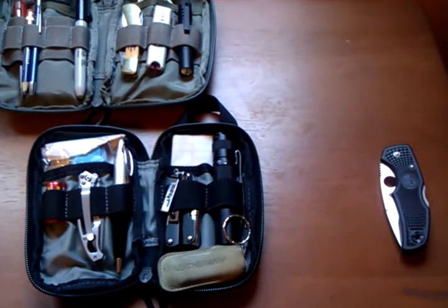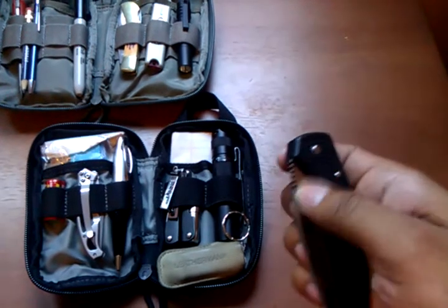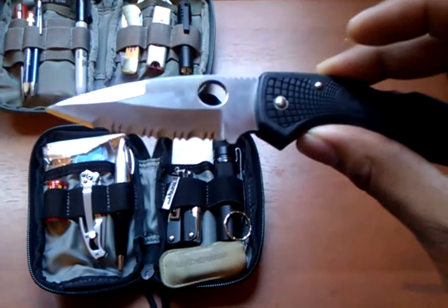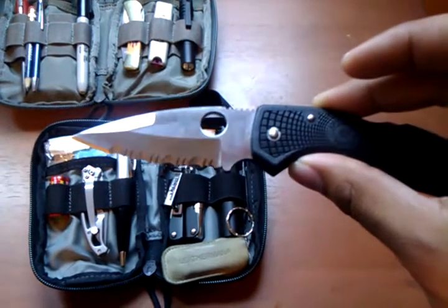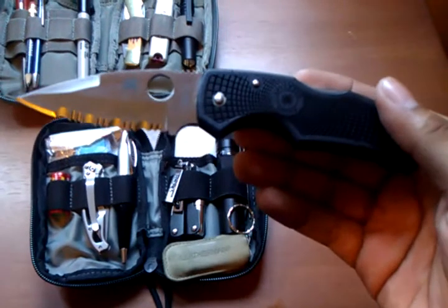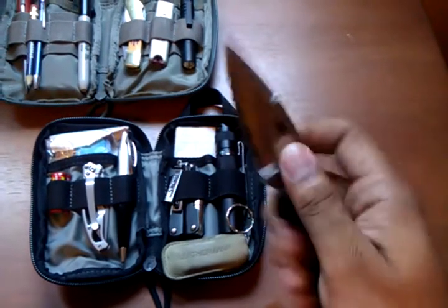One of the newest items I purchased was the Spyderco Native. I got it with serration — they call it half serration but it's pretty much full serration. It's been a great knife so far. I've used it for about three weeks now. I bought it through eBay and it's really good — no blade play at all.